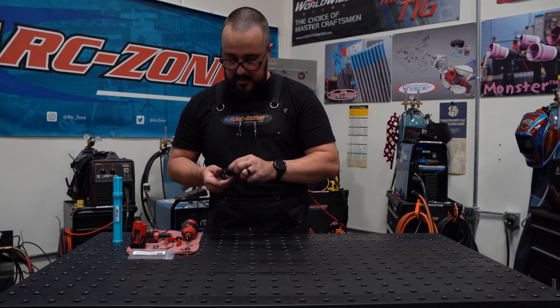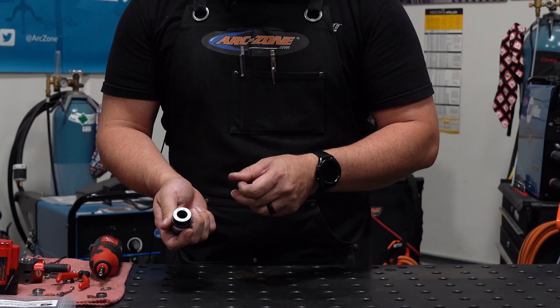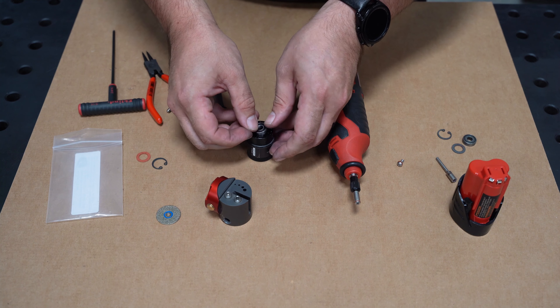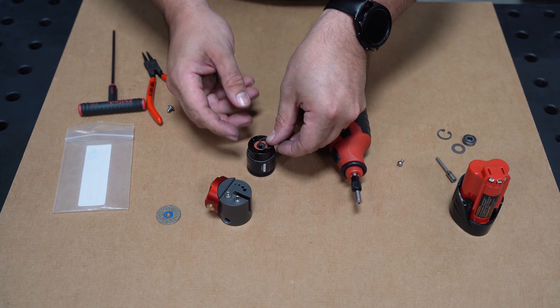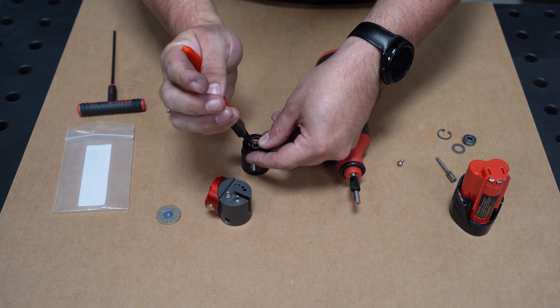You're going to take your small snap ring pliers — compression — and carefully remove that. You're going to check for any debris, scarring, or signs that the bearing failed or spun.